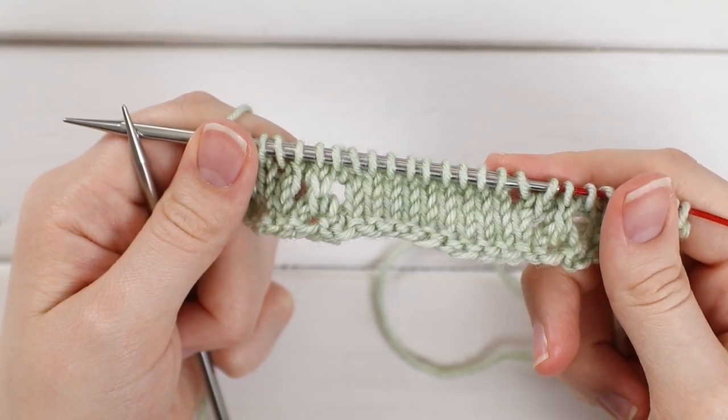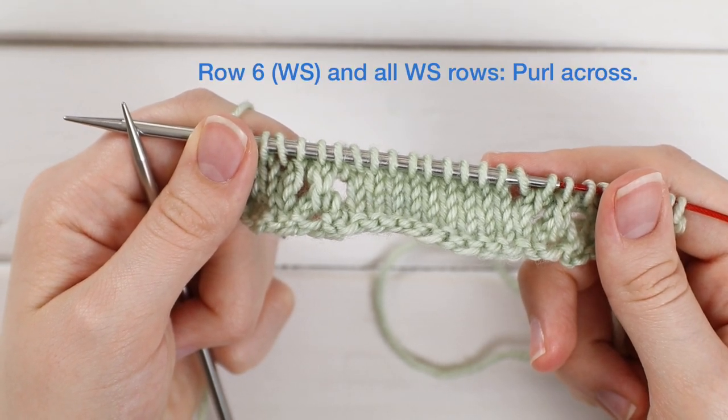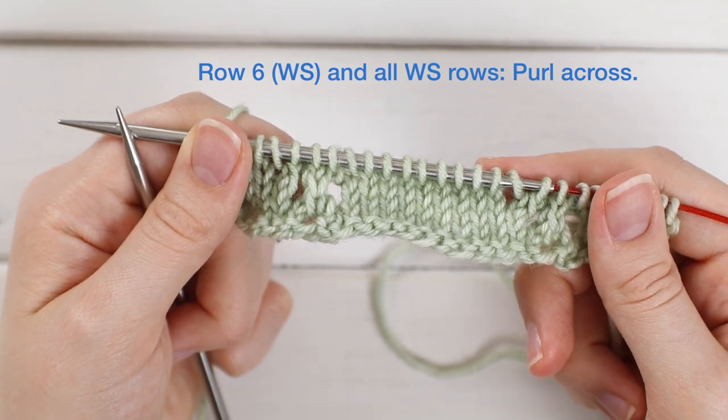After row five, you're ready to turn your work and work row six, which as all wrong side rows is just a purl row. Go ahead and do that and I'll meet you back here for row seven.